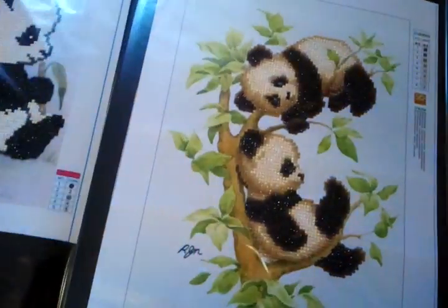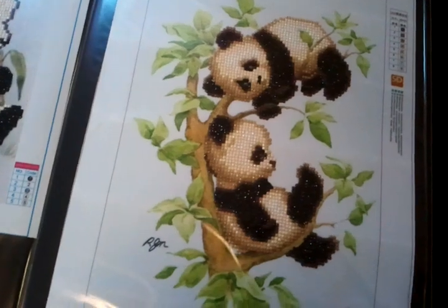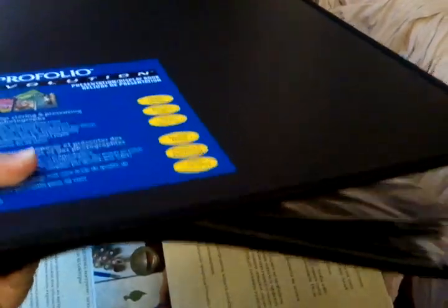Even if you have them on display like you're selling them, it would be a nice way to take it with you or meet someone and they could come in and take a look at your time and paintings. It's about this thick. I wish I could get a better angle of it, but it's working out quite well.